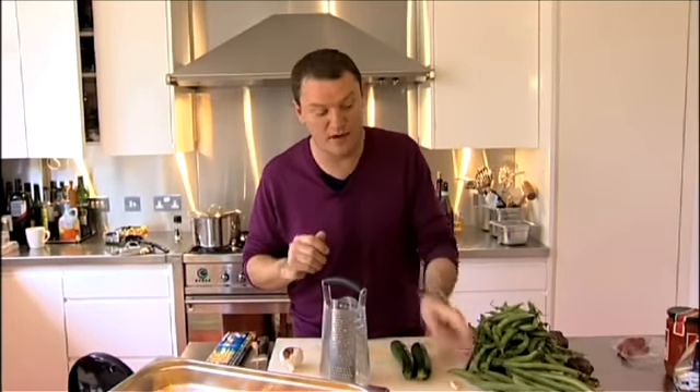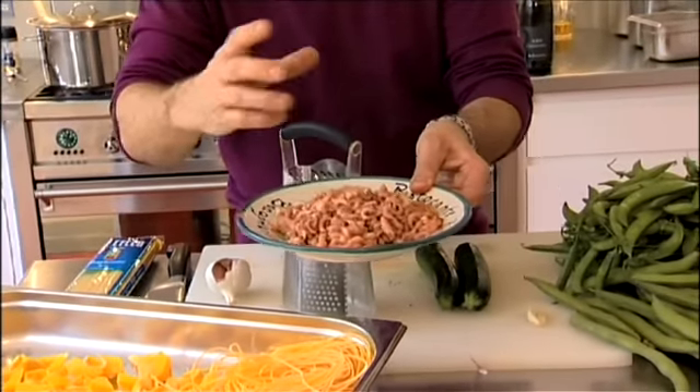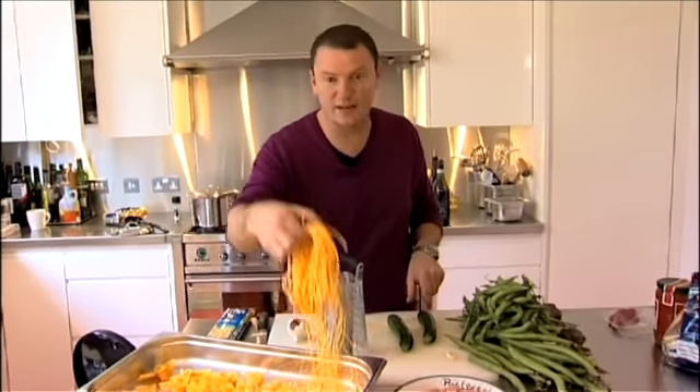So we're going to start with our tagliarini. This is tagliarini with brown shrimps. These little fellas are brown shrimps — you can buy them in most fishmongers, they come in little packets, all peeled and ready to go. This is actually a very quick recipe. We've got a courgette or zucchini, some garlic, a little bit of parsley, a bit of butter, and the lovely tagliarini.